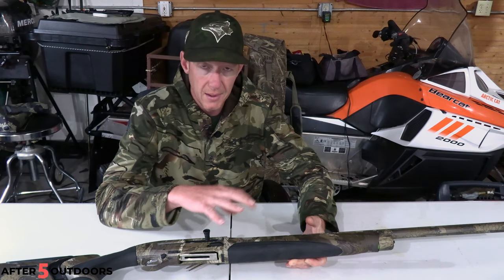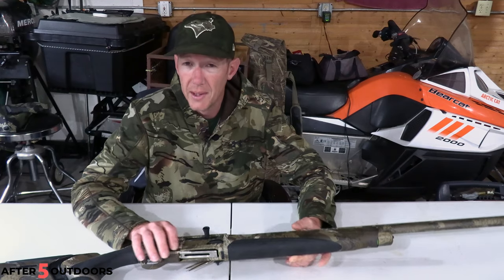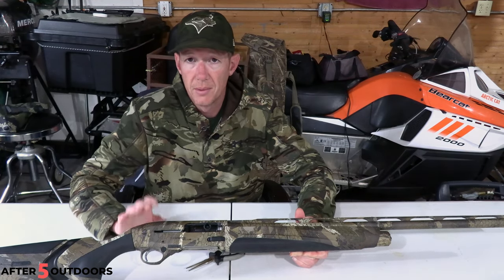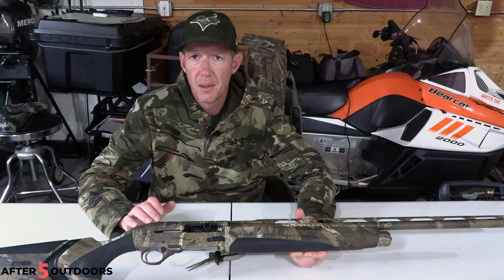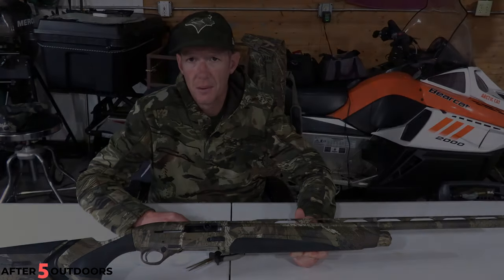On the 870 you have to take the cap off and the spring comes out — sometimes the spring shoots out. The Beretta A300 is also a little more difficult to do. This is super simple and makes transitioning between different styles of hunting very easy. If you like this video, please hit the thumbs up. Hope you can get out and enjoy God's Great Outdoors, and we will see you on the next one.